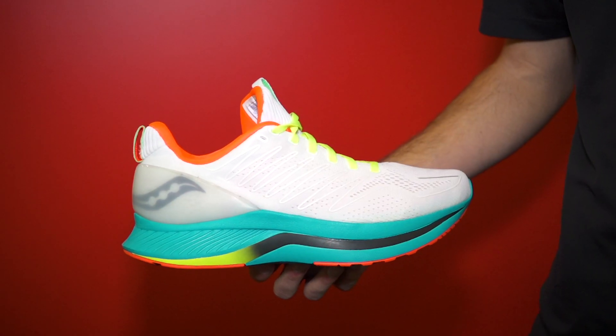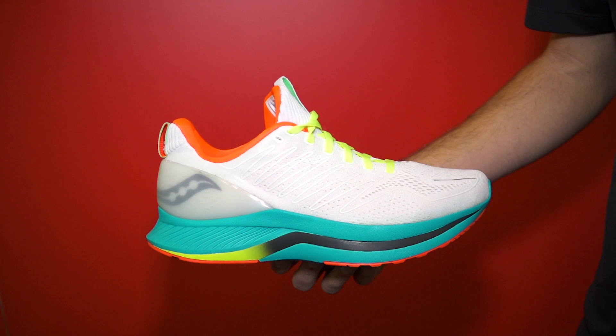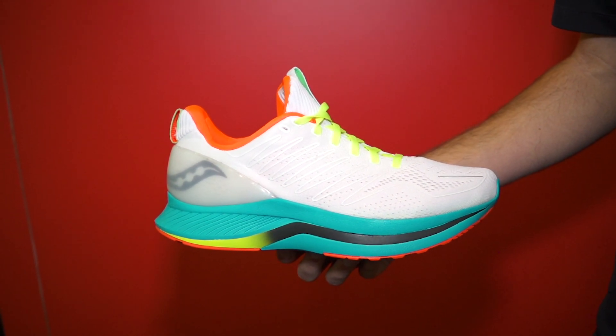Yeah, no problem. This is the third shoe in our Endorphin collection coming out fall 2020. This shoe is coming out July 1st at $140, and it's really that third shoe in the collection. If we have a race day version and a speed day version, this is really that everyday version.